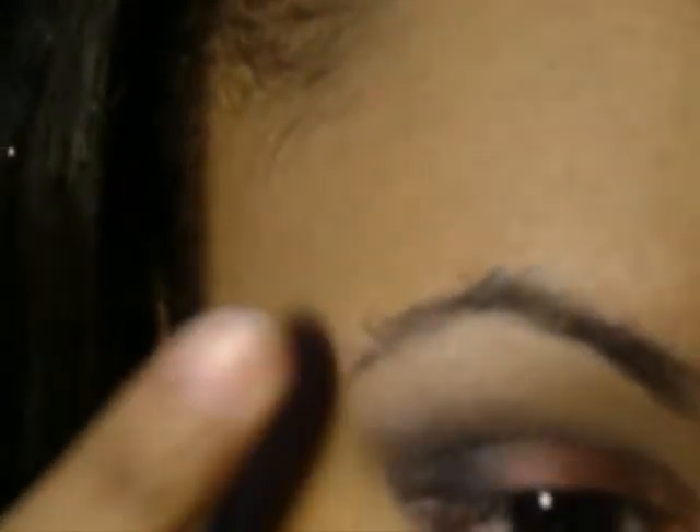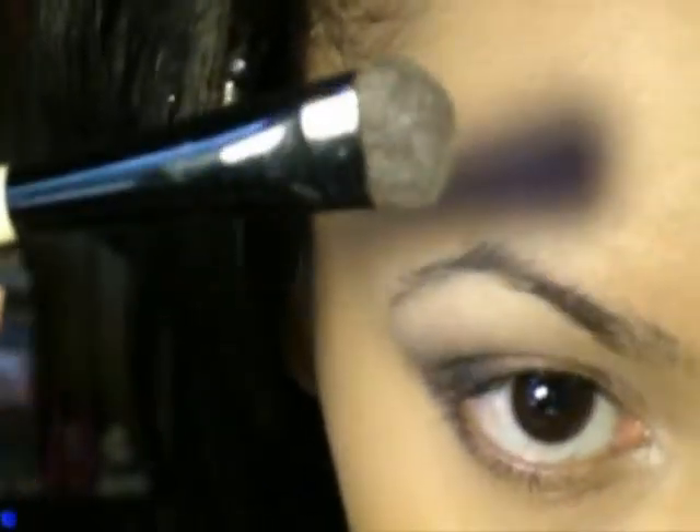To help my brow highlight stick a little better, I'm using a concealer as a base. After blending it with the same crease brush I used before, I'm using a Beauty Strokes Highlight Blender brush to apply Palladio Champagne as my brow highlight.